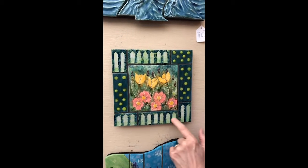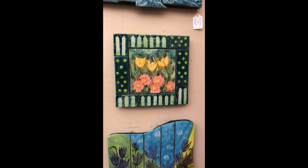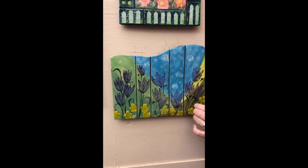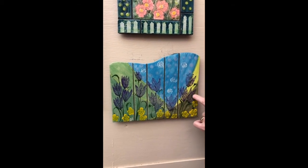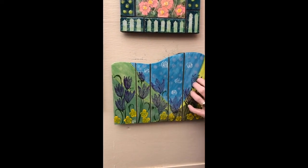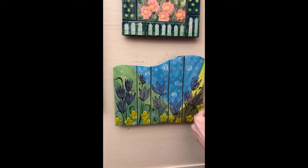The same technique was used for these flowers, the leaves, and the picket fence. This is another underglaze panel of tulips in a field — these tulips I printed with newsprint. I actually painted the underglaze on the newsprint, placed it onto the clay, and it transferred. So that was yet another technique I use.